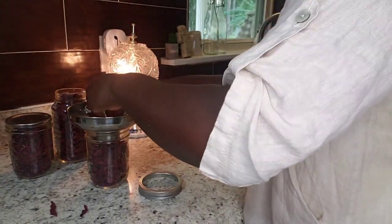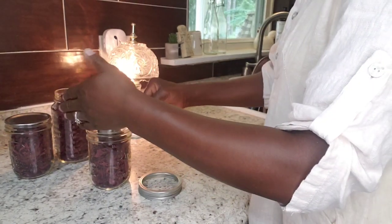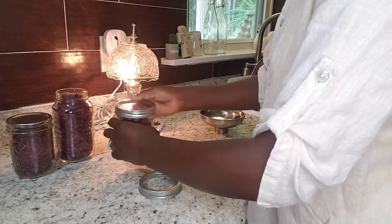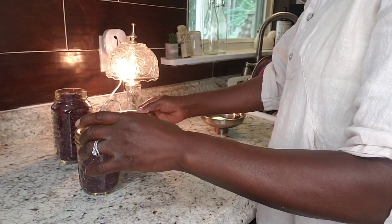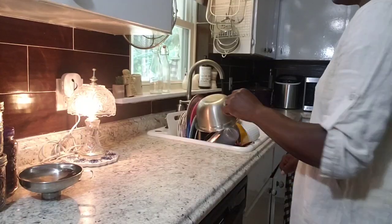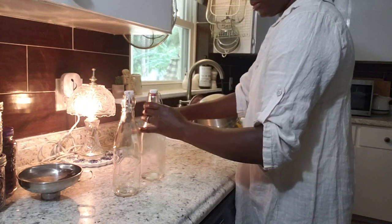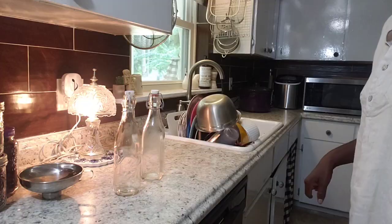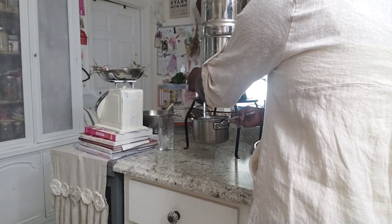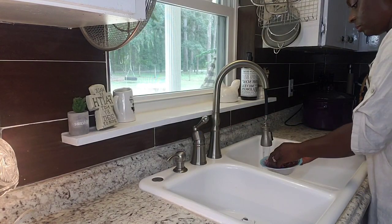We managed to do three jars full of the cranberry hibiscus, so I'm very pleased with that. I have some bottles already washed and ready for the next project. I'm just going to get some water, put it in a saucepan, and then we'll get that boiled so we can make a syrup-type drink with the leaves.